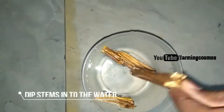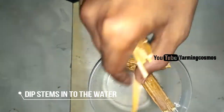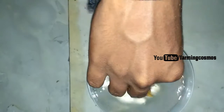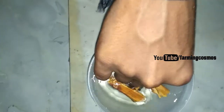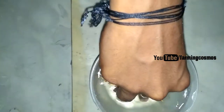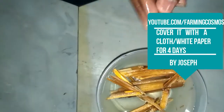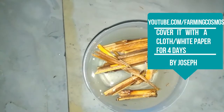Immerse the tobacco stems into the water. You can make a small amount of potash for garden purposes. Don't use newspaper to cover it — use only white paper.